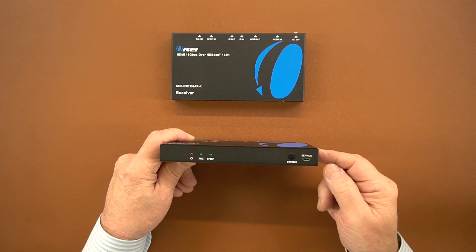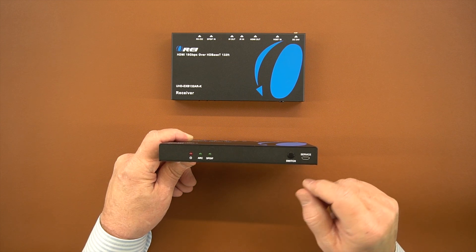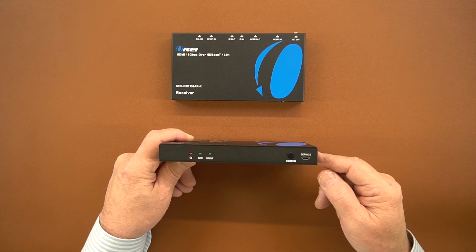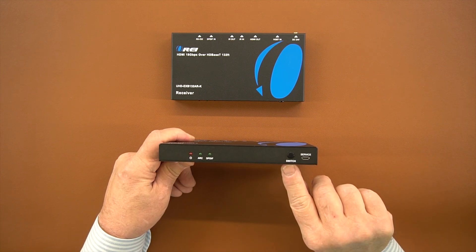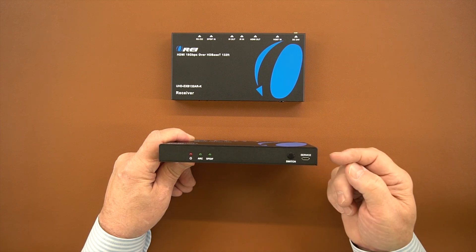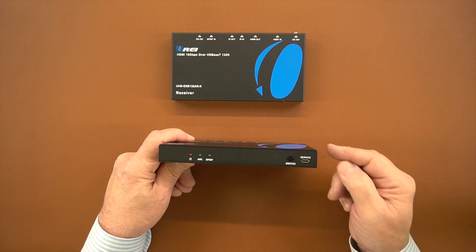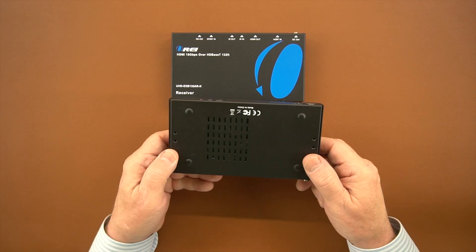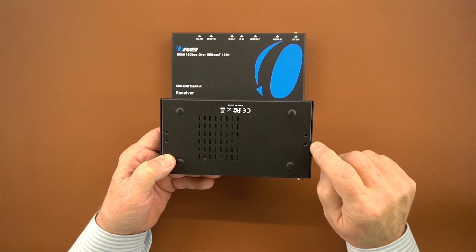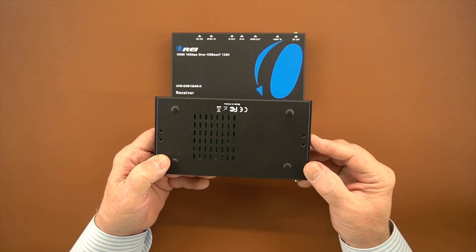To the right of that is a switch. The sender unit has the ability to do local audio extraction, which separates the audio and video streams and allows you to pass the audio stream along to a home stereo system for better audio quality. That switch allows you to select between analog output or SP/DIF output. To the right of that is a micro USB service port connected to your home computer to push microcode changes if needed. On the bottom are venting holes, and on both ends are mounting holes for the included brackets so you can mount this to the bottom of a desk or a nearby wall.